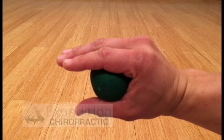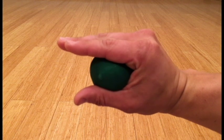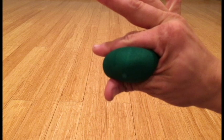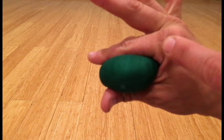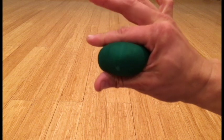To strengthen the lumbrical muscles, take a soft ball, such as the Dyna Grip, and you want to squeeze it with each finger, keeping the finger straight, flexing from this joint here — the MCP, or metacarpophalangeal joint.